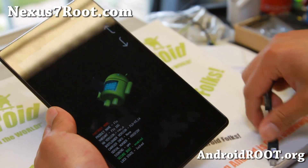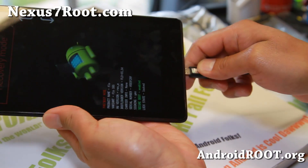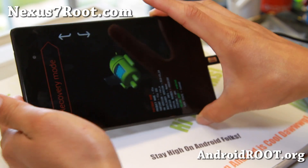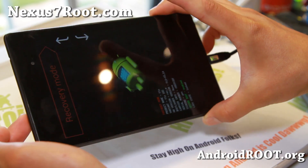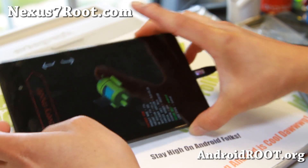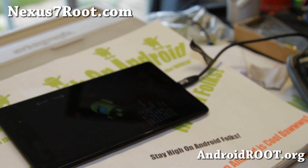Go ahead and plug in a USB cable to your computer. I will first show you using a Windows computer — you can also do this on Mac or Linux, and I'll have another video tutorial for that. So let's go ahead and go to our computer and unlock the bootloader.